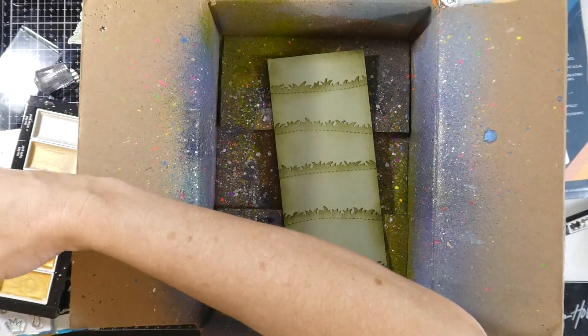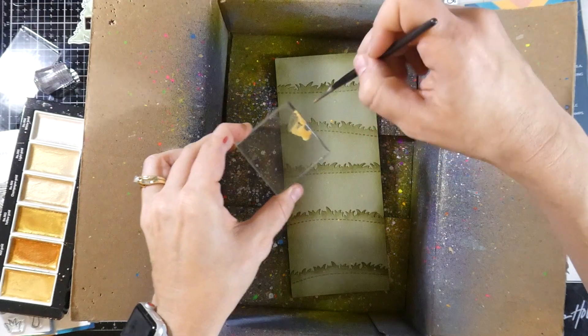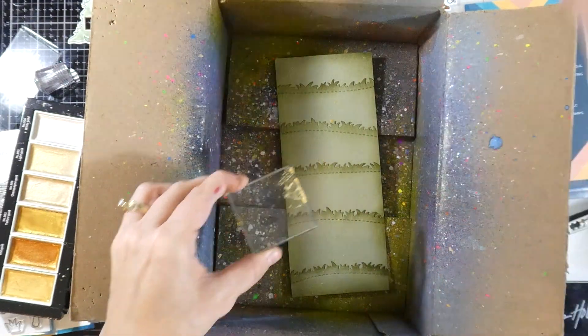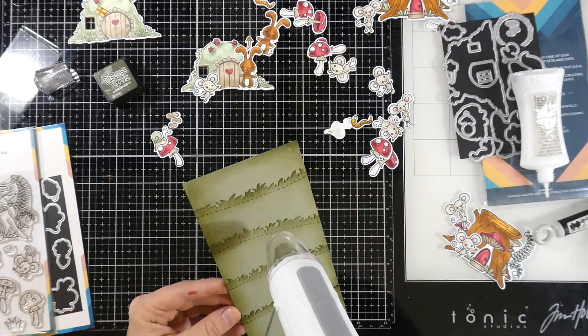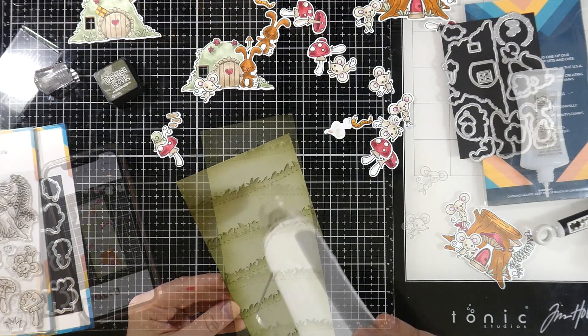I'm going to take that and stick it on the edge of a stamp block, and then I can splatter it all over that background. It doesn't look like much right now, but it sure has a lot of shine and shimmer — take a look, it's really, really pretty. It's still a little wet, so I'm going to hit that with my heat tool to make sure it's dry before I adhere any pieces to the front.